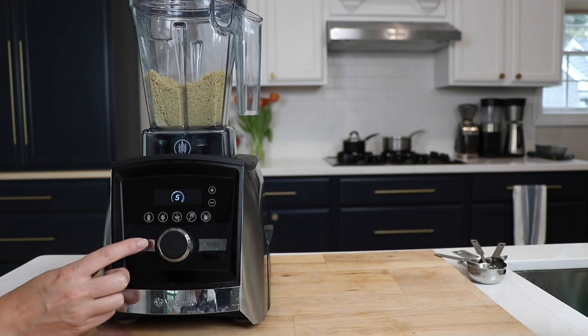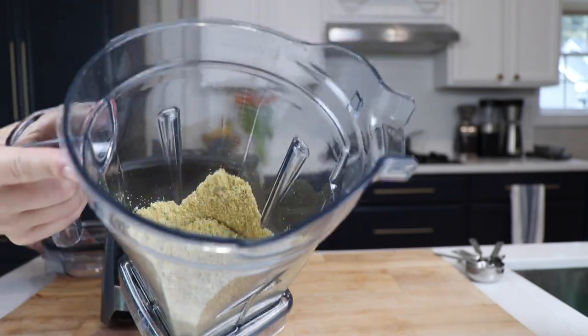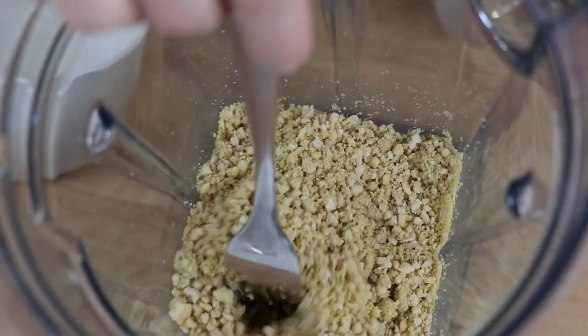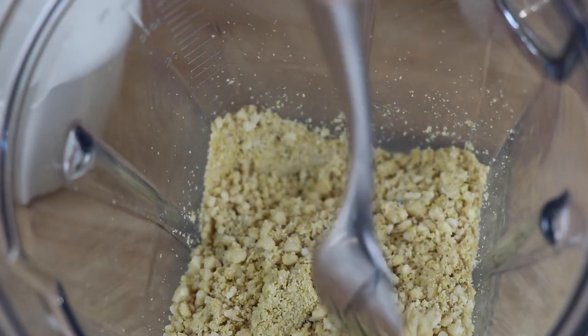That got you that perfect parmesan cheese from a shaker — processed parmesan cheese, sawdust cheese. Guys, this stuff is so good. You can put it on anything. You could just eat handfuls of it.